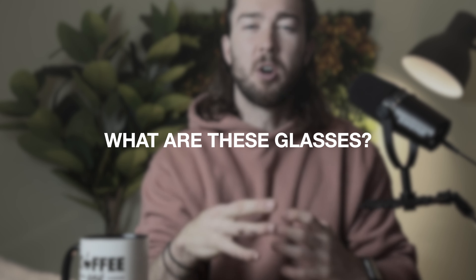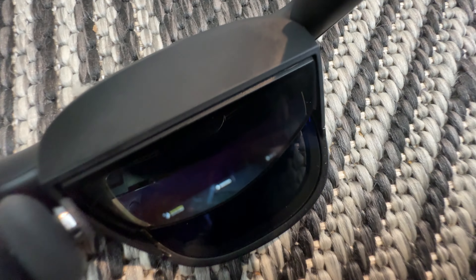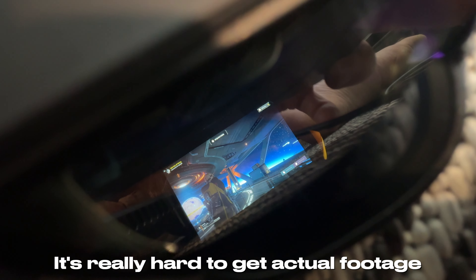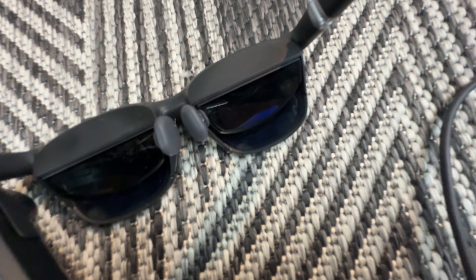But we need to back up. What actually are these glasses? At a very basic level, they're basically just an external display. If you plug the glasses into your Steam Deck, laptop, tablet, phone, or anything like that, they're going to recognize it as an external display and then treat it as such.